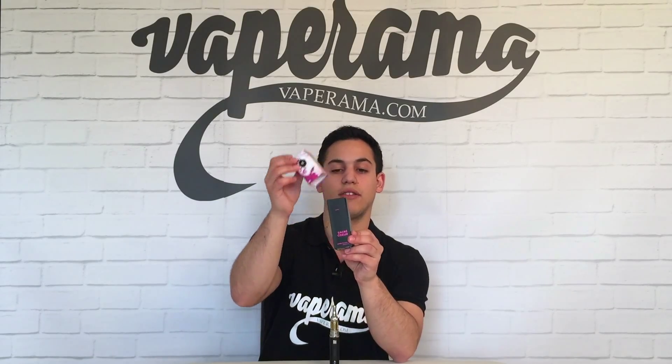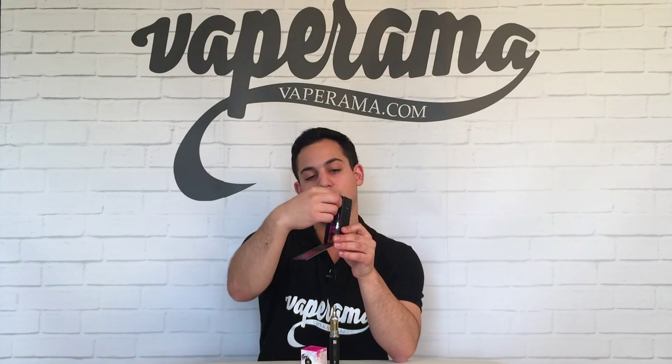This flavour was made exclusively for Enjoy by Anne Claire from Vapornaut and it comes in this beautifully packaged box. Slide off the top and inside we have the great looking 30ml bottle of Sacre Coeur.